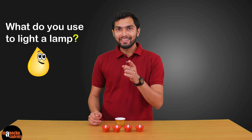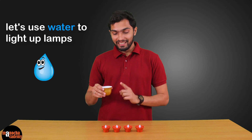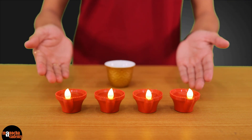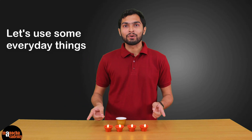Hi friends! What do you use to light a Diwali lamp or Dia? Oil, right? But I'm not going to be using oil today. I'm going to try something crazy and use water to light up these Dias. I'll be using some day-to-day things and try to find out if these Dias are lighting up or not.